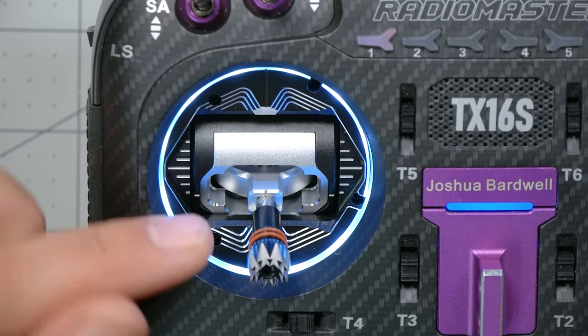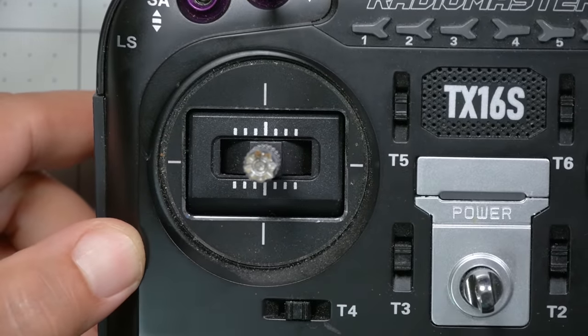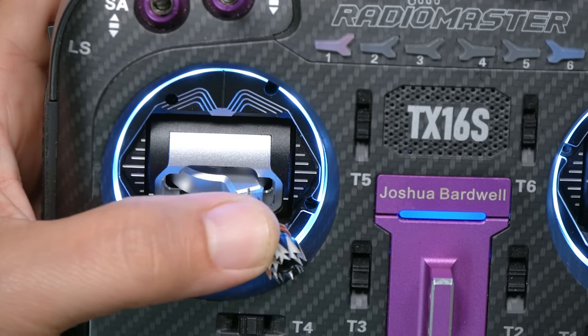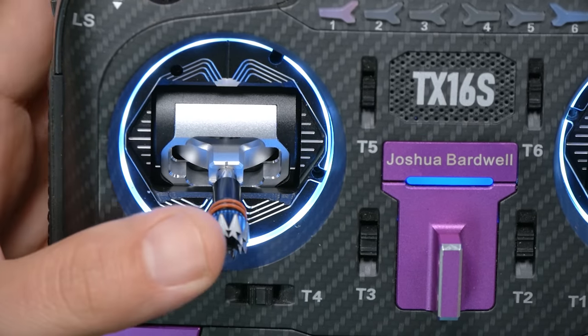Here's why some of you may want to stay away from this mod, especially if you're using AG01 gimbals like I am. Look at how deep-set this gimbal is in the radio compared to the original TX16S — it's much higher up, much shallower. Some of that is because the TX16S Max has an additional anodized metal plate that sinks the gimbal deeper. But if you have the AG01 gimbals there's an additional catch: you can't get full throw. It's literally rubbing — you can't go all the way down-left or down-right. That's only true with AG01 gimbals; standard gimbals will be a little deeper set but will stay fully functional.